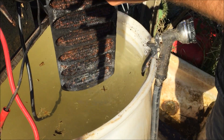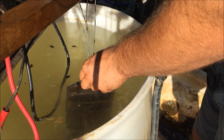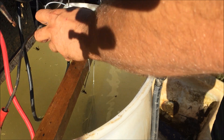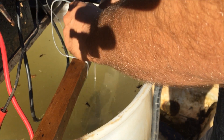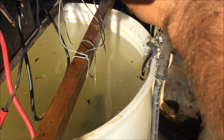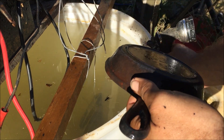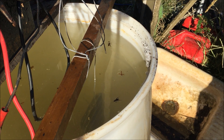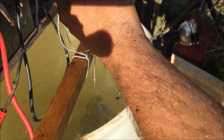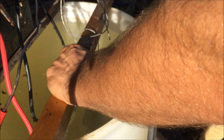I'm just going to flip it around. It needs a little bit more time in here on the inside, but the back needs just a little bit more. But other than that, it's not too shabby.